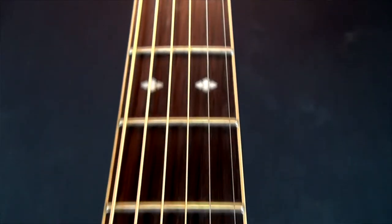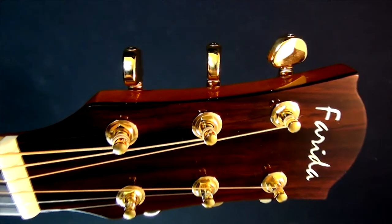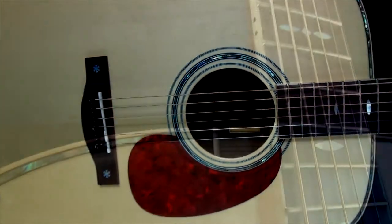It features a really good tuner, a volume, a bass, middle and treble, a notch and a phase dial and switch. The notch filter is designed to remove low-end feedback, whereas the phase switch is there to improve bass response at low volume and suppress feedback at high volume.